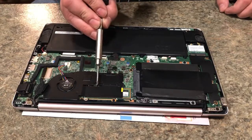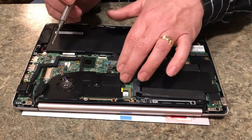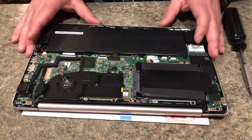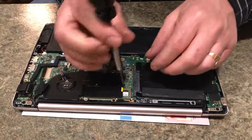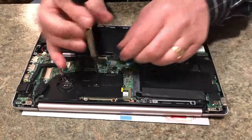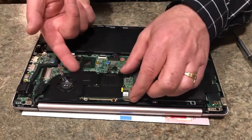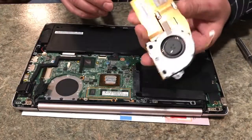So there's one there and four more — one, two, three, four, five total. There are four here holding this little heat sink down on top of the CPU. This is your cooling fan, and this connector just pulls out of that connection there. Keep these screws all together. These four are the same — actually all five look to be the same. This just lifts up like that.